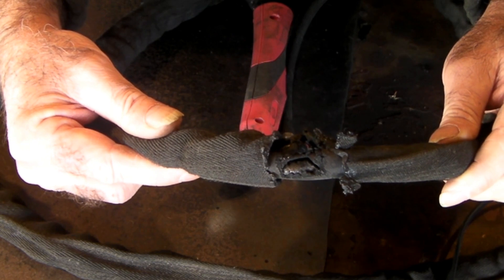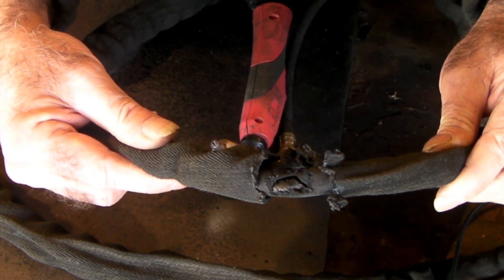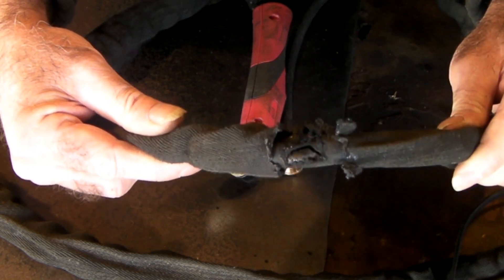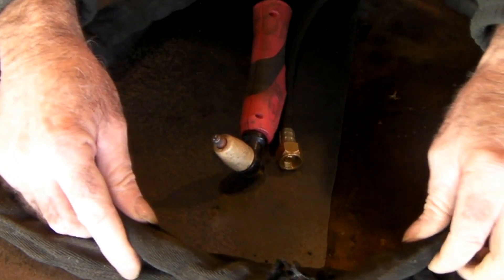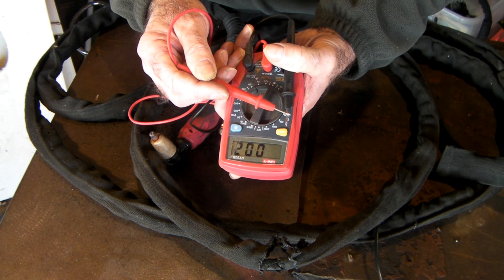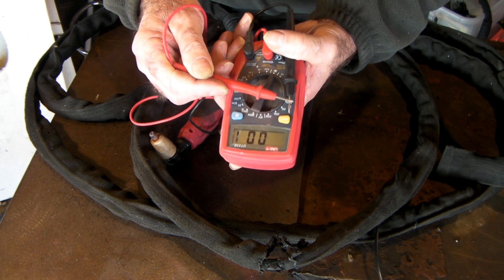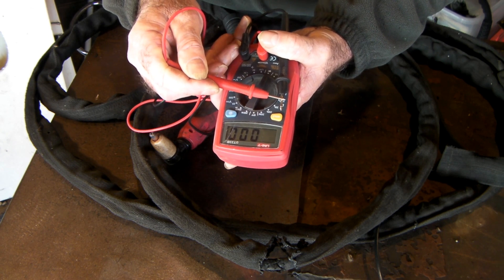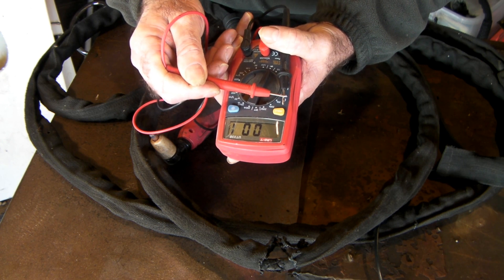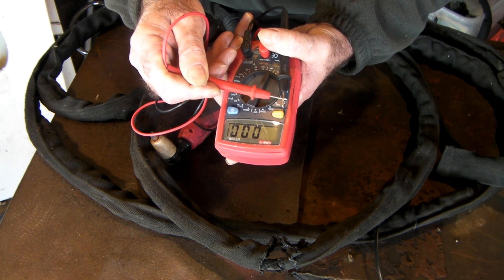So before we start repairing this big hole that I burned in here guys, I'll just show you a couple of things about these leads - what they are, what they don't do, and what they do do - because some of you might not realize that this is not just a normal hose. Basically all I'm doing is setting this up so that when I touch that and it makes a complete circuit, we've got a complete short in other words.